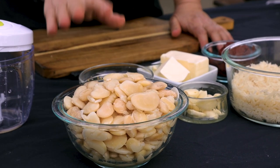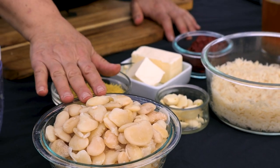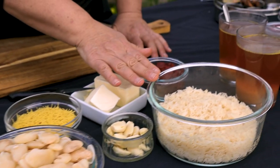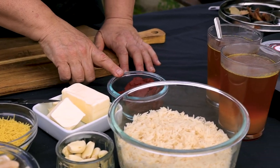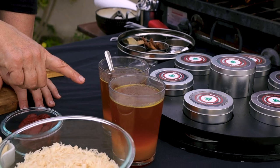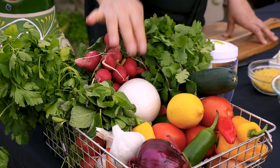So what we are going to need: we need lima beans that I already soaked overnight and boiled. We need rice, garlic, vermicelli, butter, tomato paste, and this is veggie broth. We need salt, pepper, and we also need onion and cilantro.